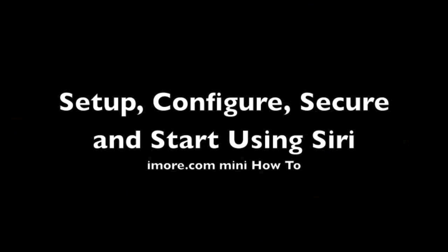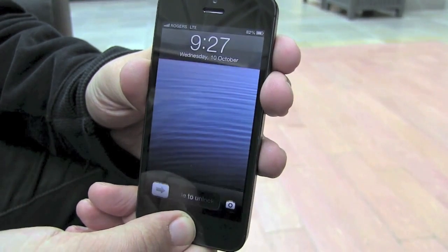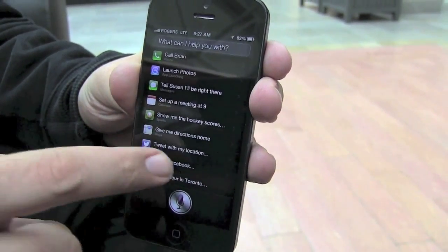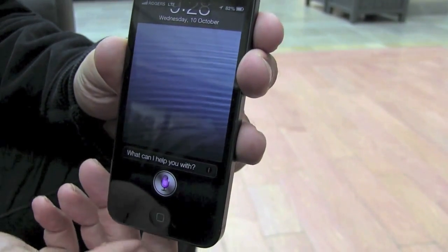To start using Siri, just hold down the home button and the microphone appears. If you're not sure of your options, you can hit the information button and see all the different commands available to you, or you can just ask Siri.